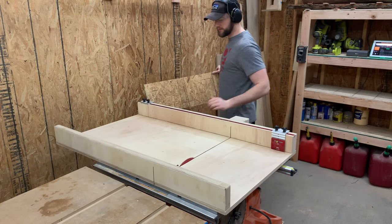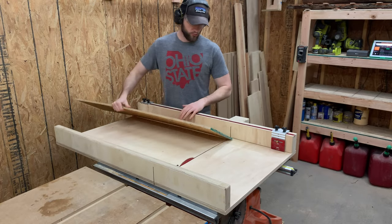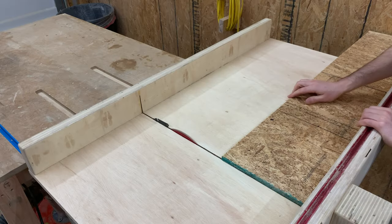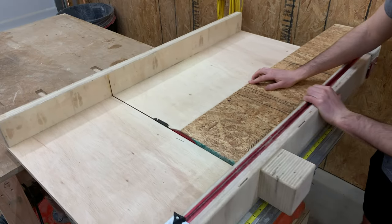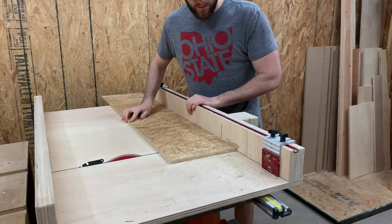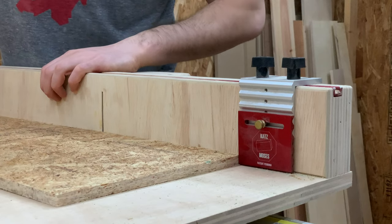With those ten and a half inch strips ripped down on the table saw, I grabbed our crosscut sled so I could turn those strips into squares. Just like you would with any other stock, I set one of the strips of OSB down on the sled, trimmed a small sliver off to square the board, and then slid it over to the stop block.